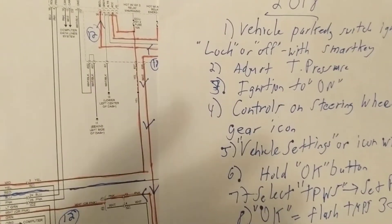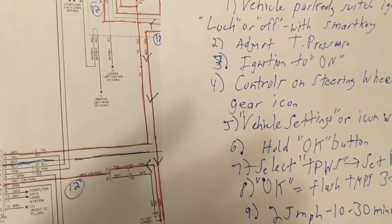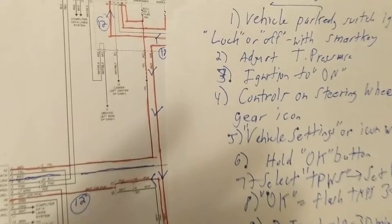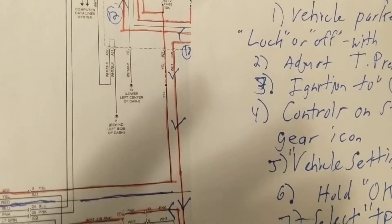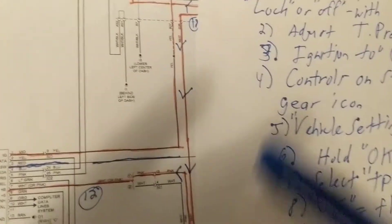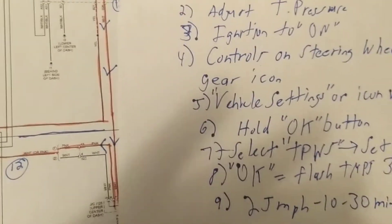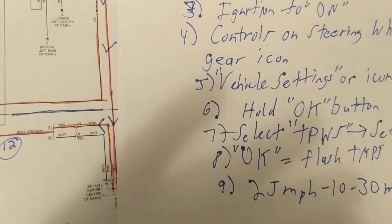The other method involves the valve — the transmitter valve. That transmitter valve is exactly as it implies: it's a transmitter. It contains the ID information for each of the four wheels, and it also transmits the tire pressure.